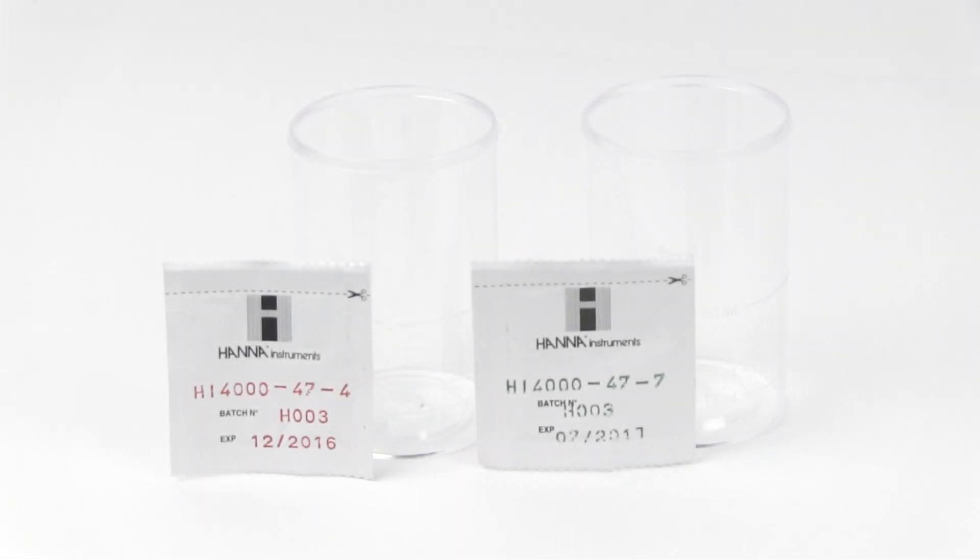Before you begin, you will need to have an HI4000-47-4 pH 4 and HI4000-47-7 pH 7 buffer packet with chloride ion background. These buffers are designed specifically for performing the slope check of the ammonia ISE. Conventional pH buffers cannot be used.